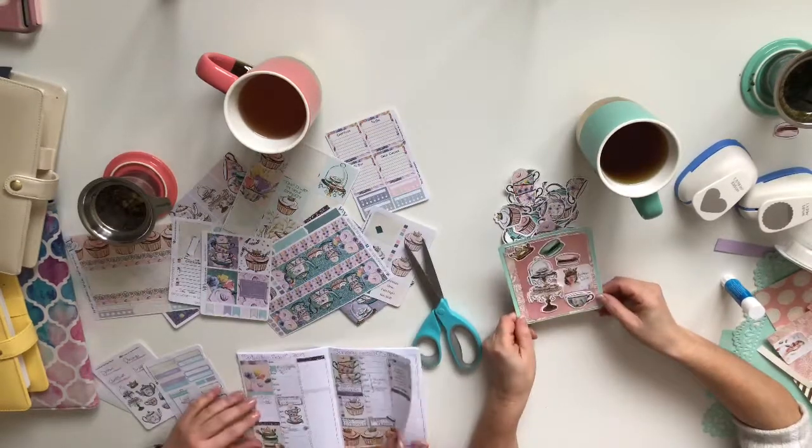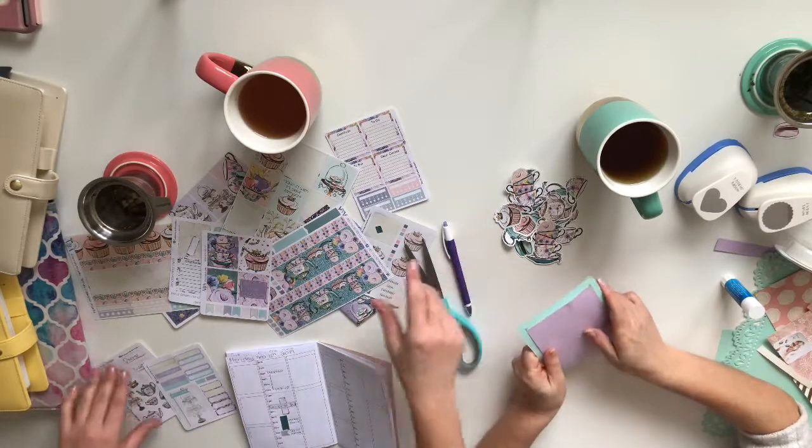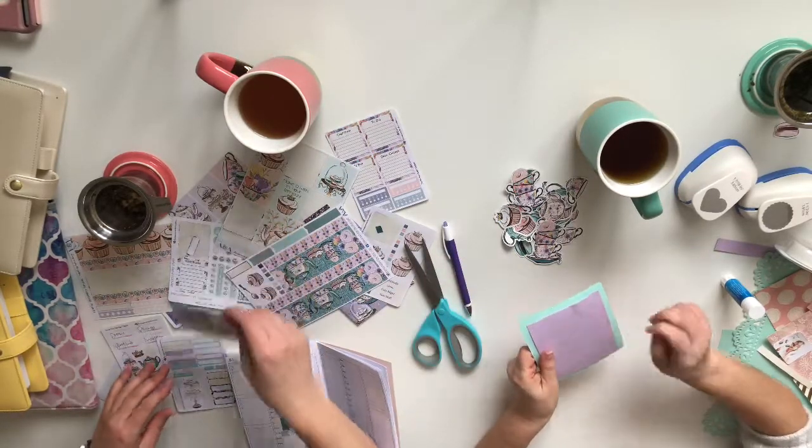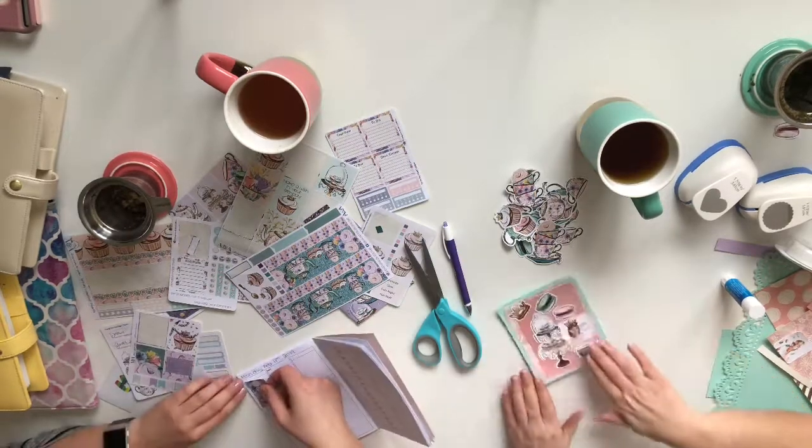My cute little dashboard is done! On the back you can write some notes — you just pop it into your planner. It's really cute.